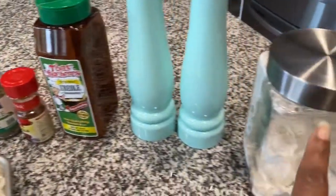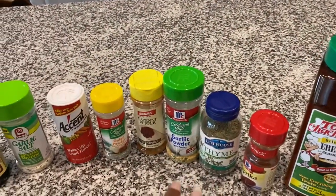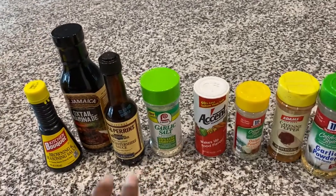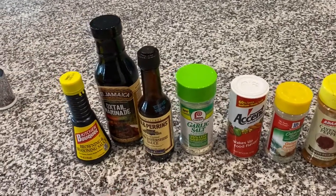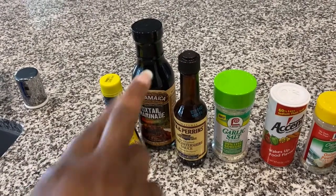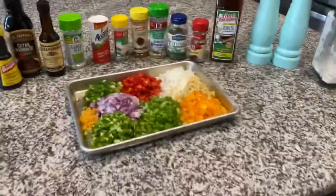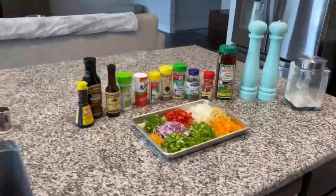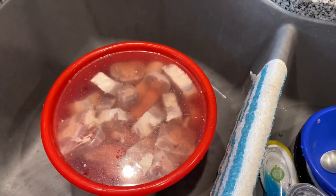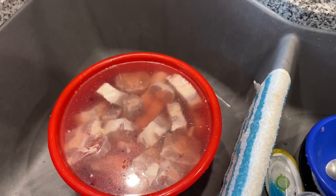I have my flour, salt and pepper, Tony's, paprika, thyme, garlic, cayenne pepper, onion powder, accent, garlic salt, Worcestershire sauce, the browning seasoning sauce, and that marinade that I'm going to try for the first time. I also have my oxtails here that I had sitting in water with apple cider vinegar soaking. I'm getting ready to rinse those off and then season them up.